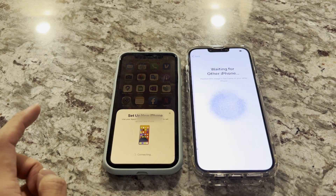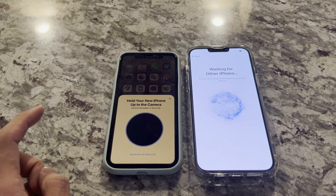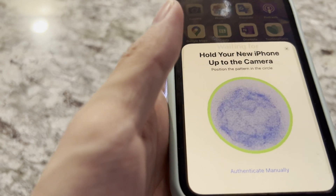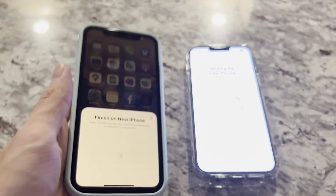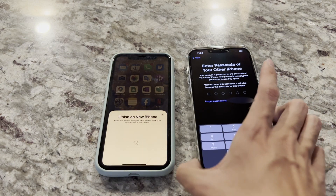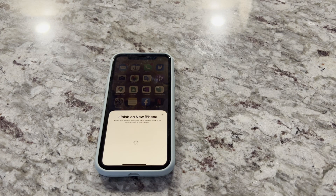All I have to do is click unlock, and then it says to capture this image, so I'm going to do that right now. It's going to ask for my password, which I'm going to put in.